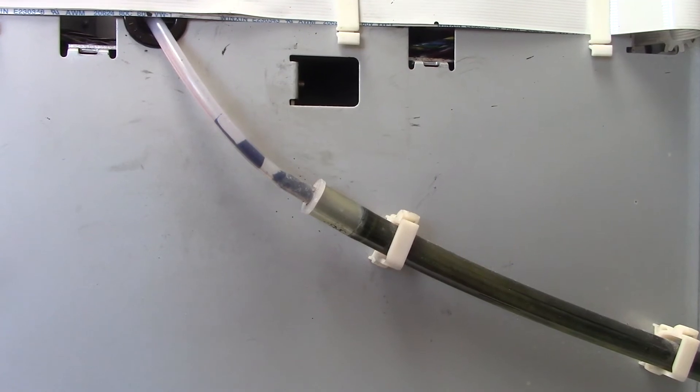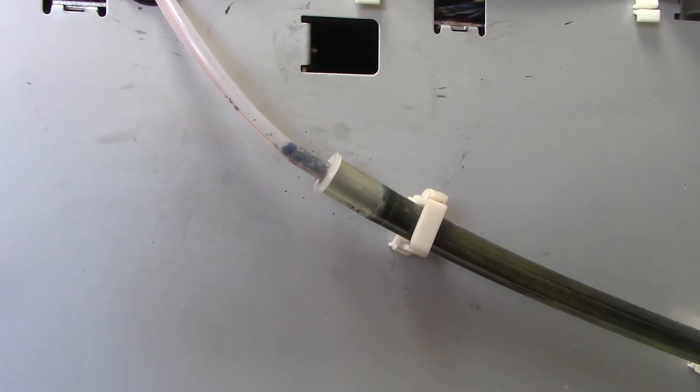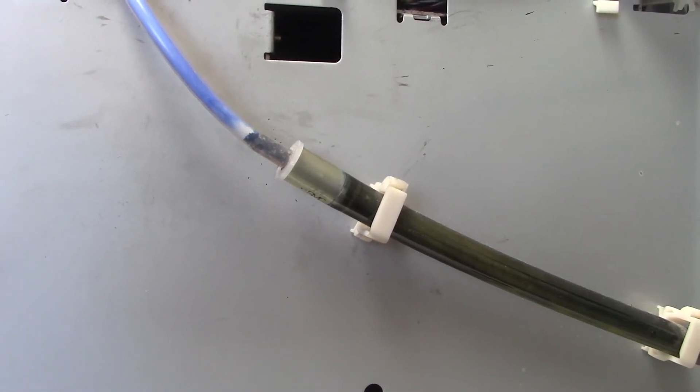One last test would be to make sure that the white ink itself also gets through. Once you see that blue ink turning into a milky white, you're good to go.